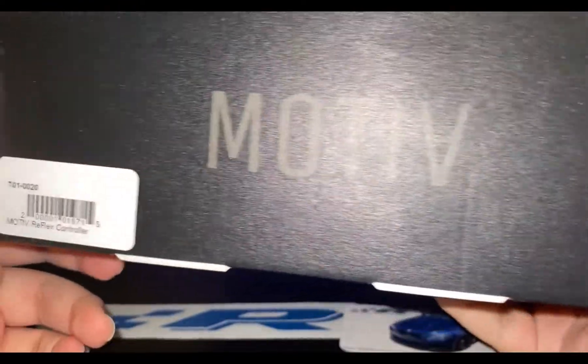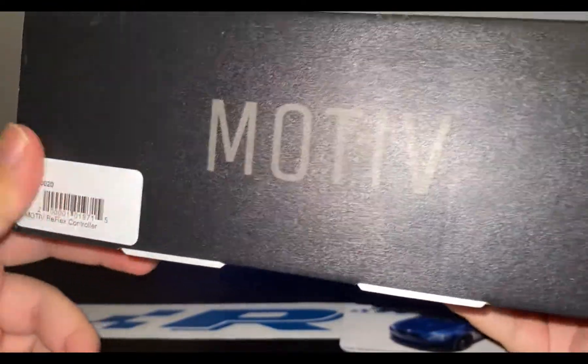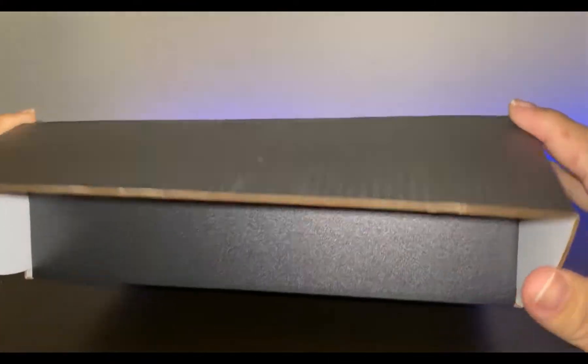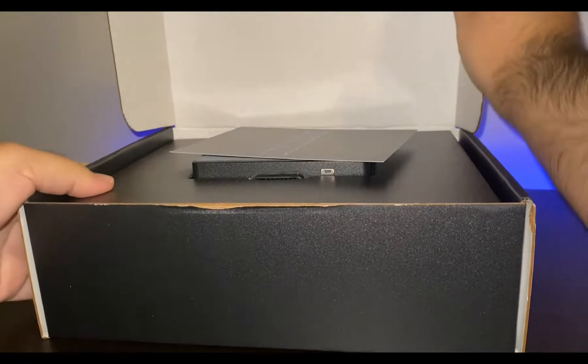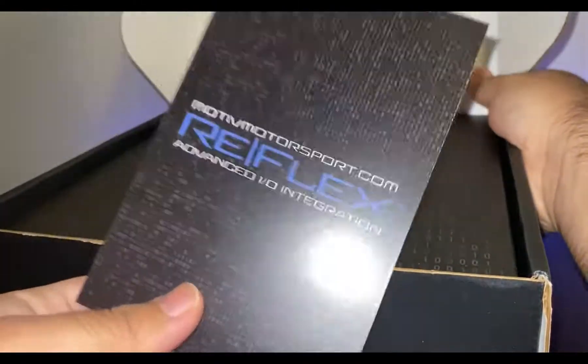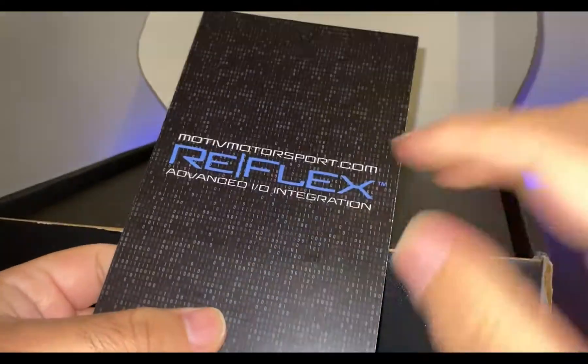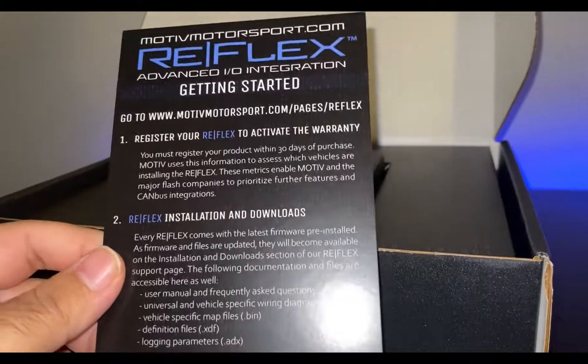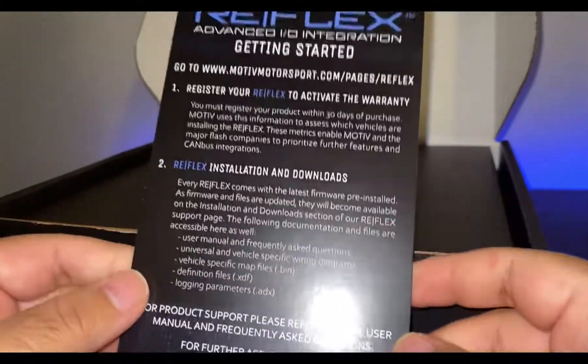The box is pretty nice quality and there's a serial number. Once you open it up, you're going to get a card that says you need to register the device — you just have to go to their website, put in your order number and where you bought it from. Here are the instructions.